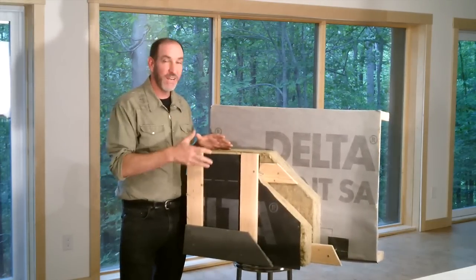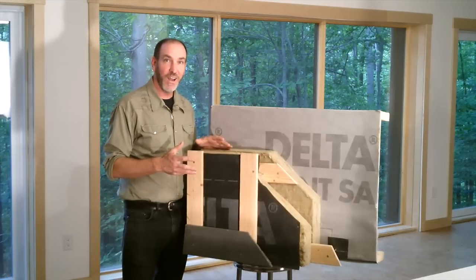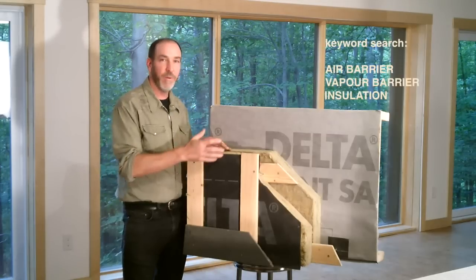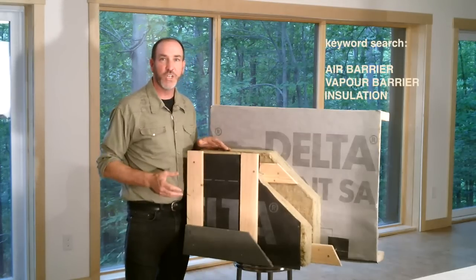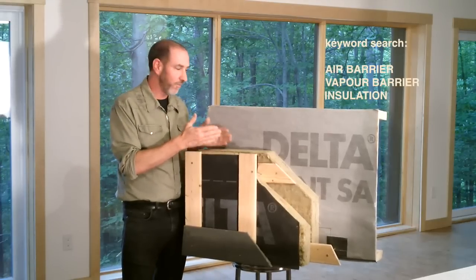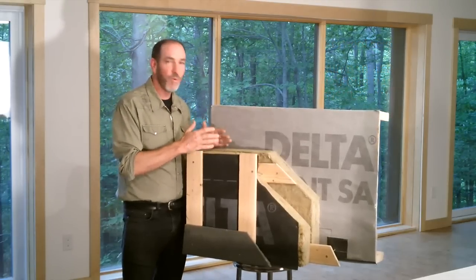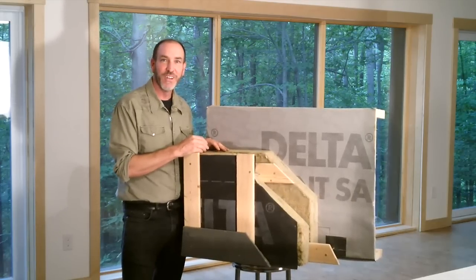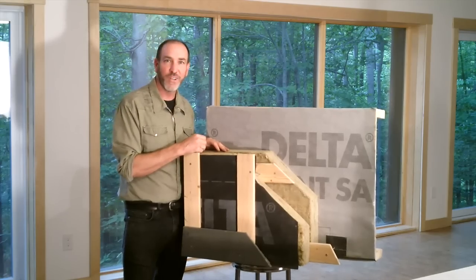For more information on any of the stuff we're talking about here, check out the Eco Home Building Guide. Go to the keyword search box and look up air barriers, vapor barriers, and insulation. We've got a guide in there that walks you through the different characteristics of different materials, how important things are, what really isn't, and so on. Anyway, hope it works out for you. Thanks for watching.